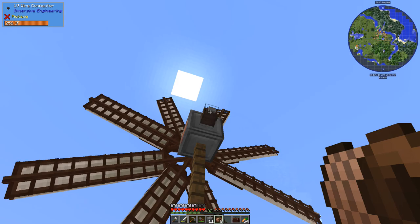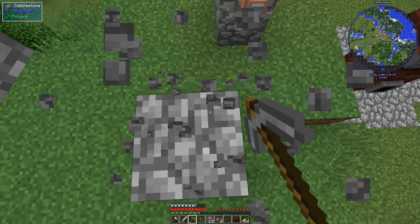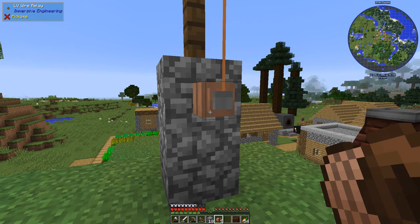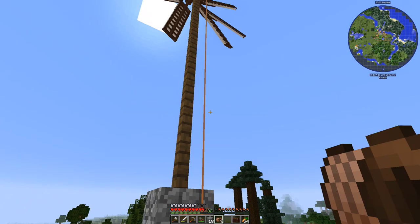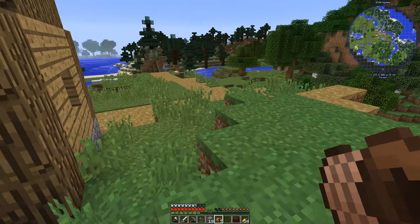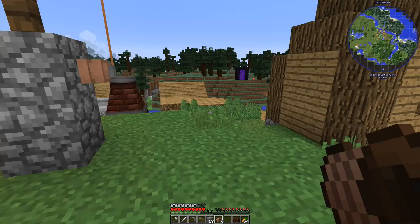There are some things about Immersive Engineering in 1.12 I wasn't 100% familiar with, so let me show you. We click to link our wire just like last episode. The problem is this is a bare copper wire — if we walk over it, yeah, we're getting shocked. The cool thing is there are insulated wires now. The high voltage ones will really put the hurting on you.